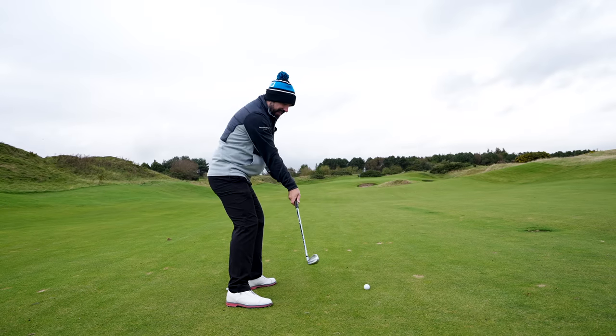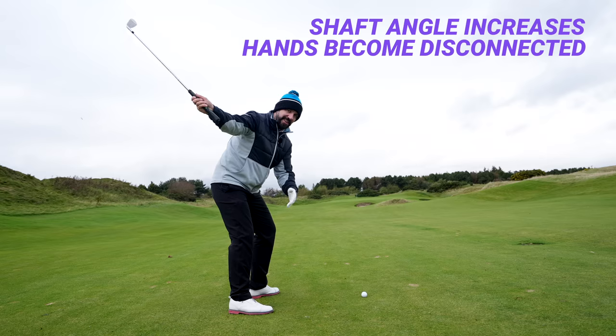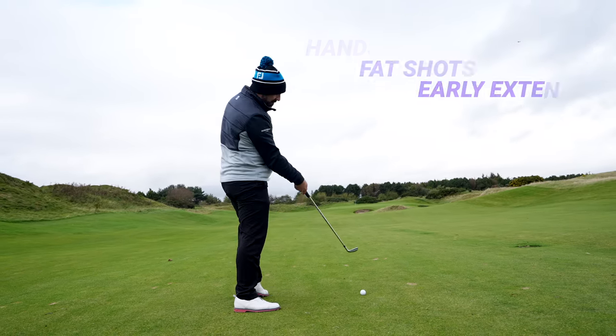The hands become disconnected from the body, and a lot of golfers take a massive divot, shove the ball off to the right, or — knowing they're coming in too steep — they back up.